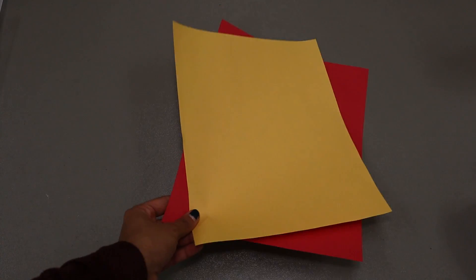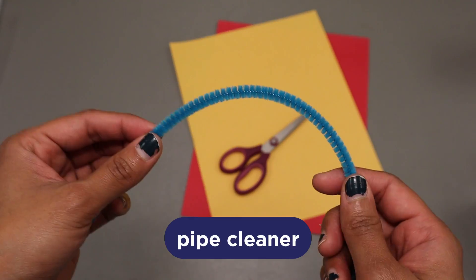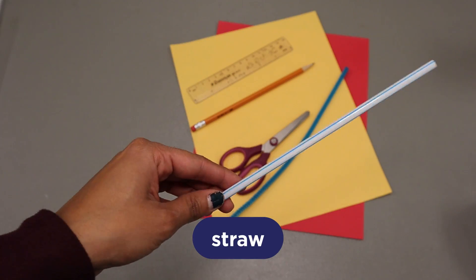Alright, I'm sold! What do we need to make this dragon? You'll need two different color paper, scissors, pipe cleaners, ruler, pencil, a straw, and some tape.